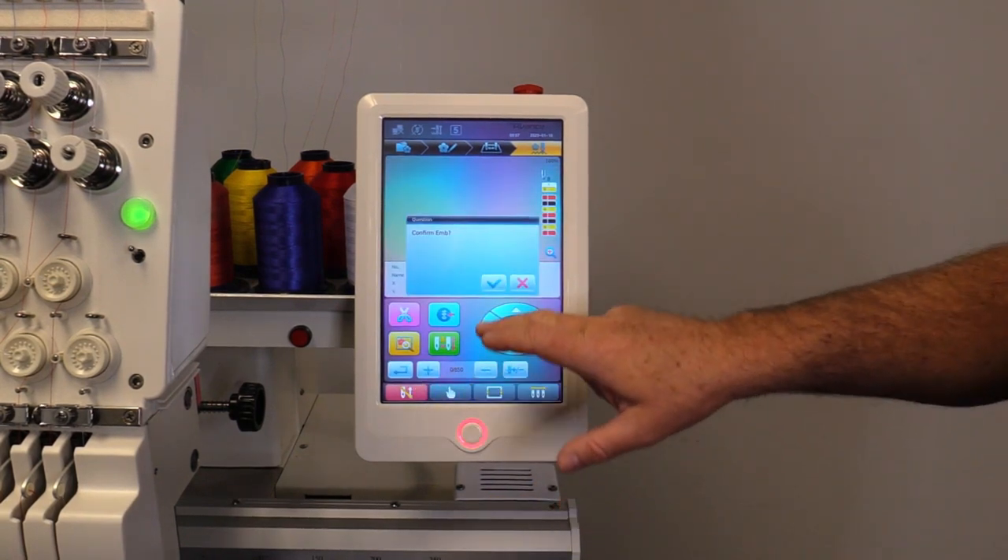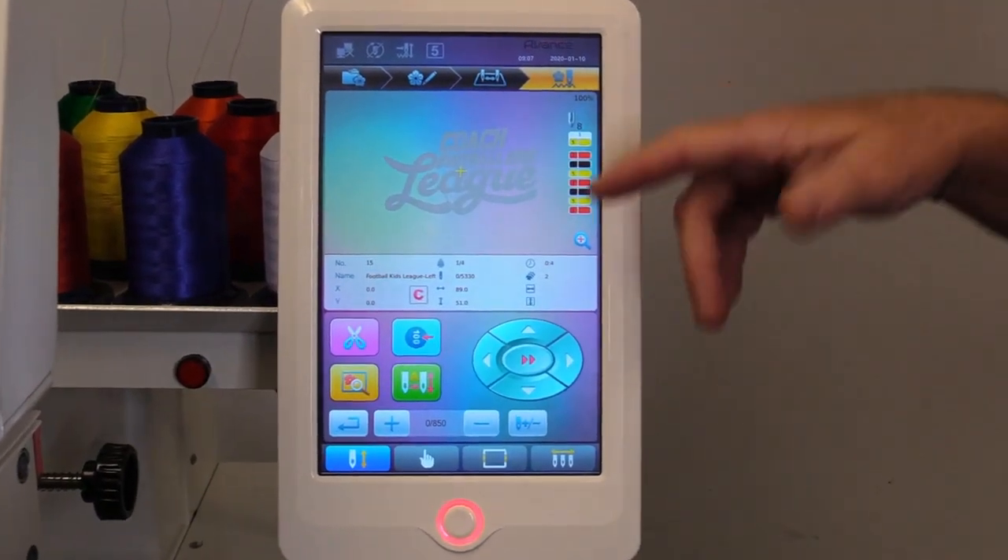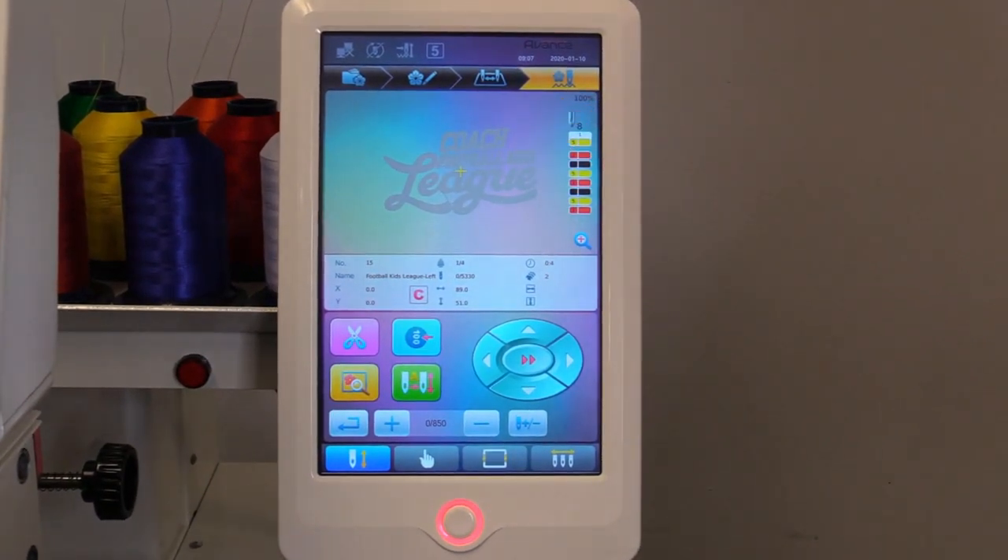We'll come over here and go into our embroidery status. You can see our design on screen in gray. Once it starts sewing, it will start highlighting in the colors you chose.